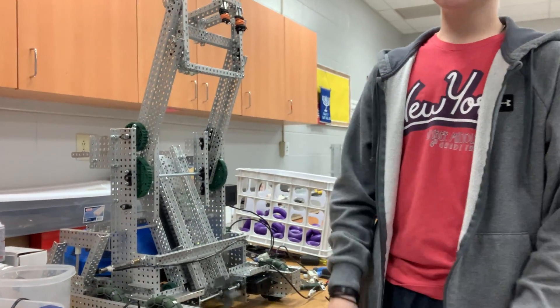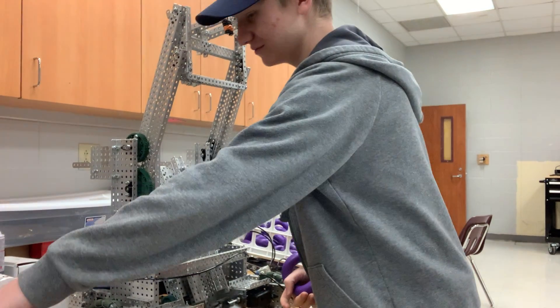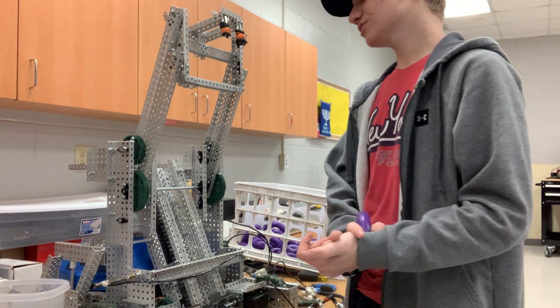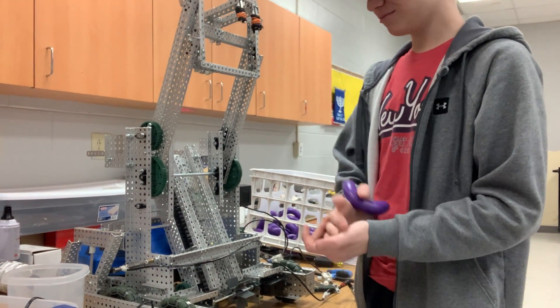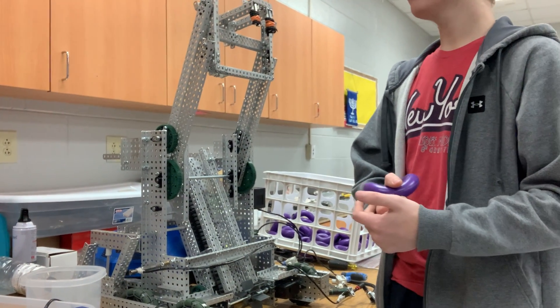It's a lot faster now with much less friction, which means it'll be a lot easier to have more consistent scoring, and my motor won't time out after two minutes like it did before. That's a lot of progress because it's something that takes a long time, but in the end it's going to pay off.